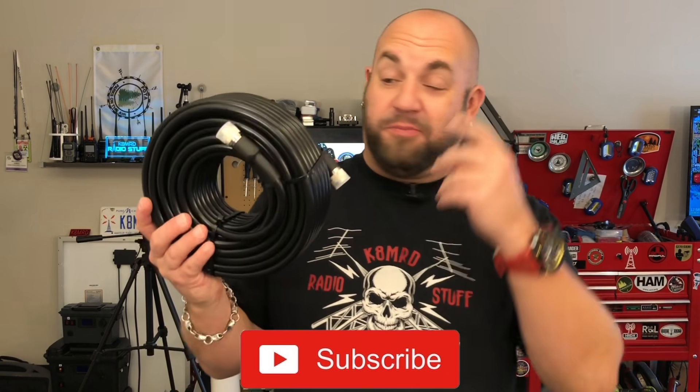Move over LMR400. There's a new kid in town and his name is KMR400. This time on K8MRD Radio Stuff. So those of you without a sense of humor, that was a joke — but sort of.